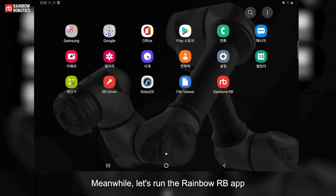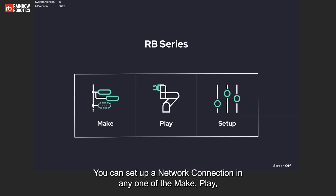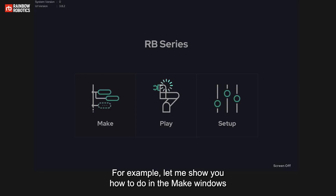Meanwhile, let's run the RainbowRB app. You can set up a network connection in any one of the Make, Play, or Setup windows. For example, let me show you how to do it in the Make window.